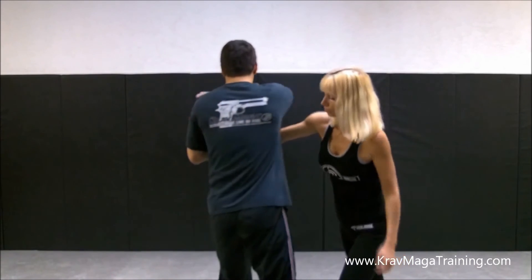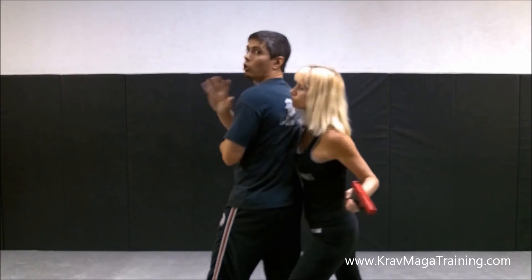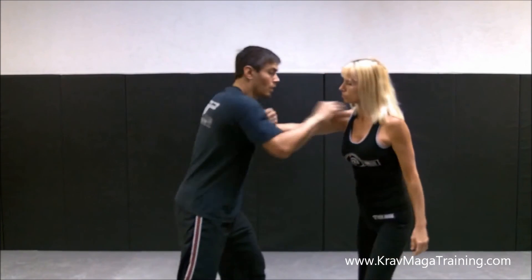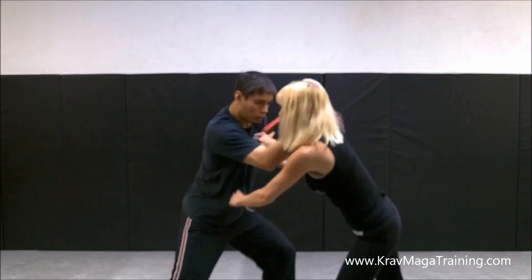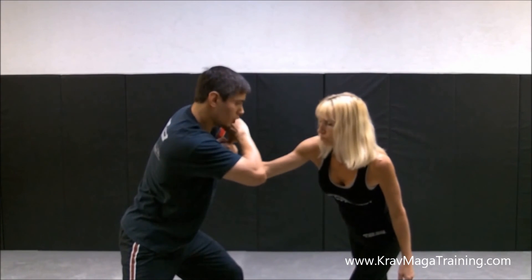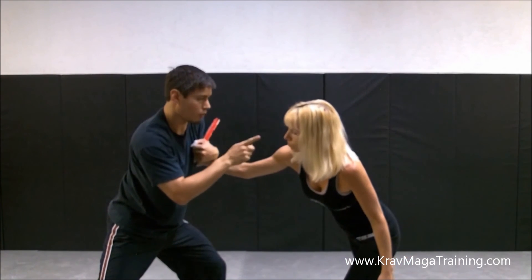If I turn my back like this, she can bear hug me, shoot in, switch the weapon over to the other hand — lots of potential issues. If I keep her at my 12 o'clock, it allows me to keep my form down more easily. While I'm going for the weapon, if I see her trying to fight back, I can drop my form back down and control her again. It all has to do with that shoulder pressure — keeping her at 12 o'clock.